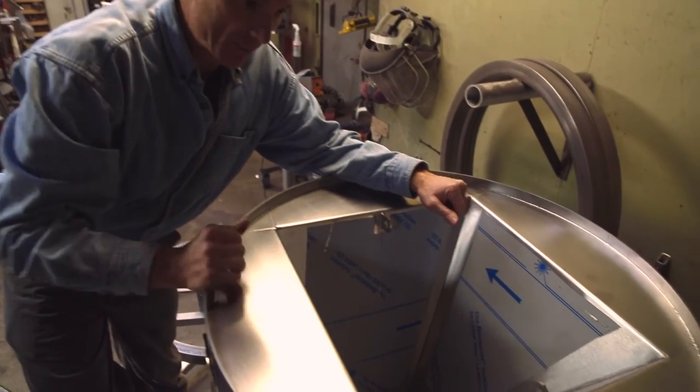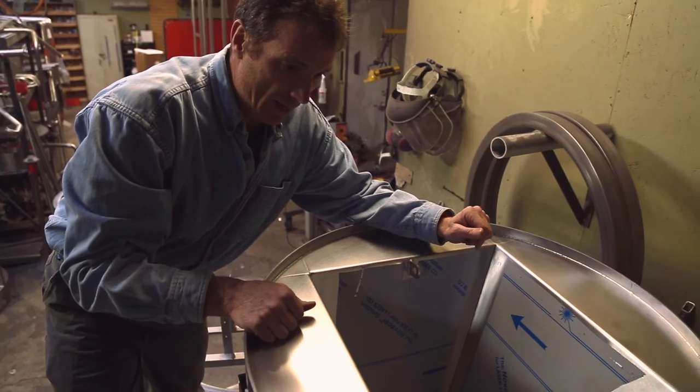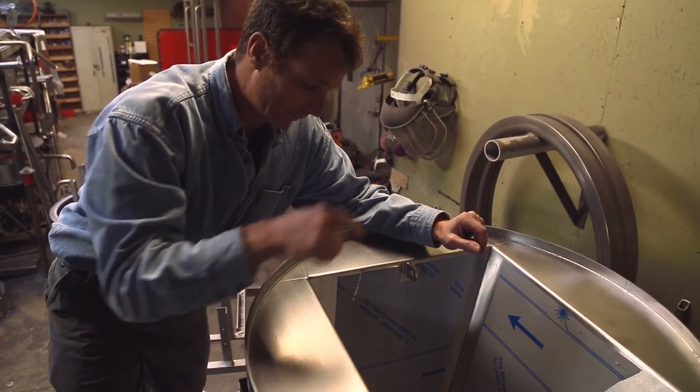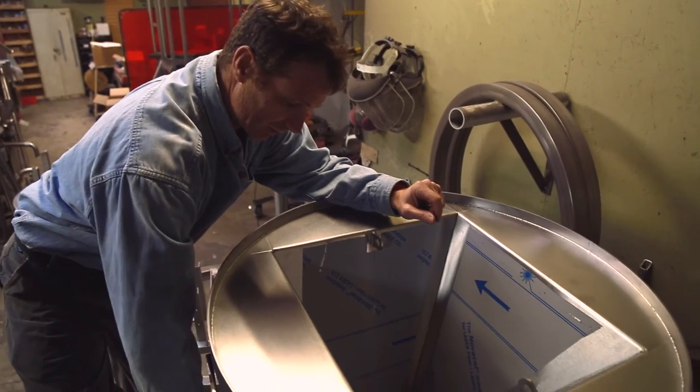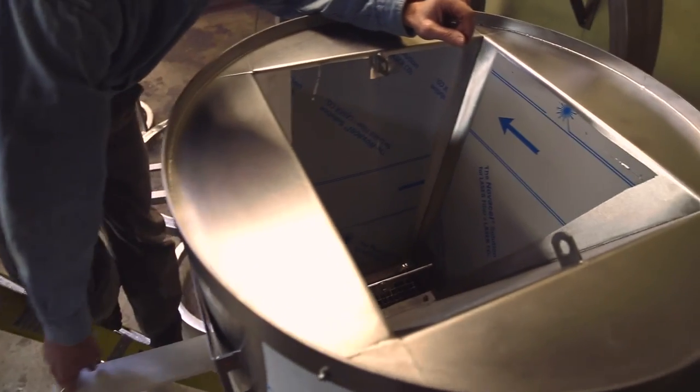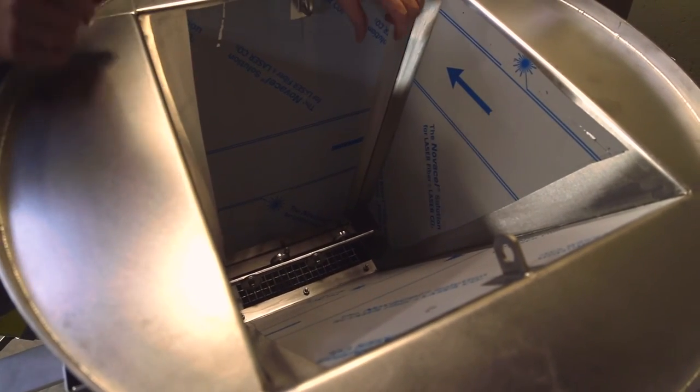This is the hopper. The hopper holds about 60 to 70 pounds of grain. Inside here you can see how the chute opens and closes, which allows the grain to drop down into the roller mechanism.